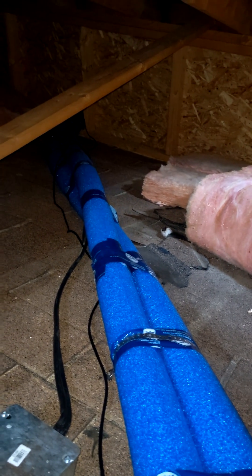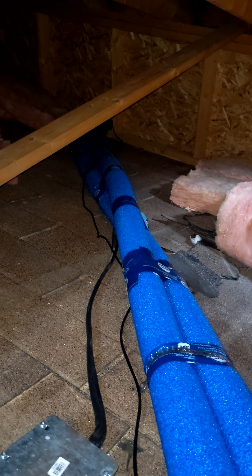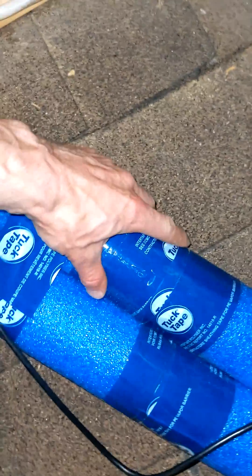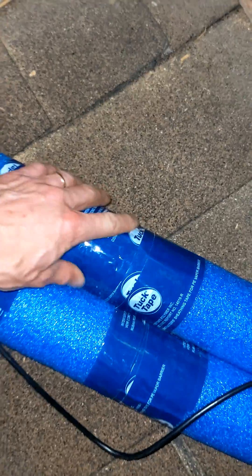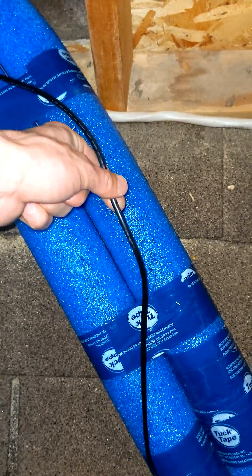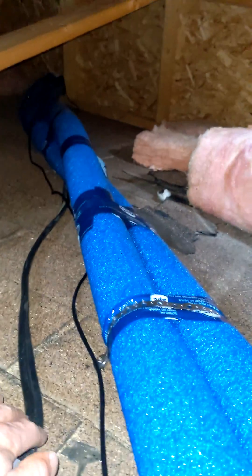These are my pipes running from my house furnace water-to-air coil to the heat pump. I picked up that foam pool insulation at Walmart and I use construction tape on the seam. This is the communication cable going to the display, and I have my power here as well.